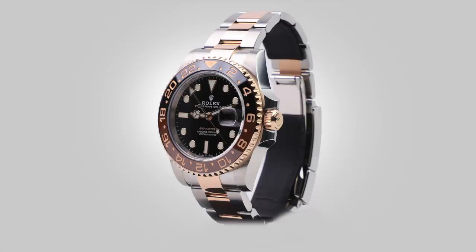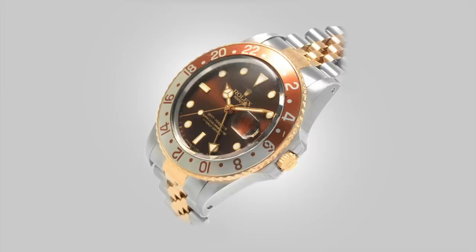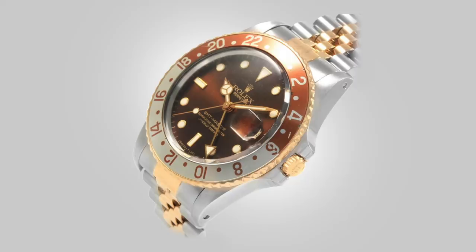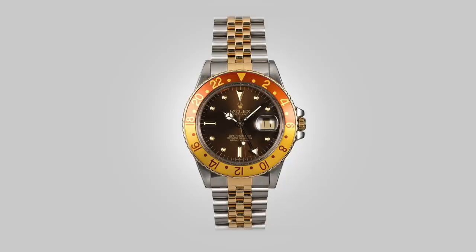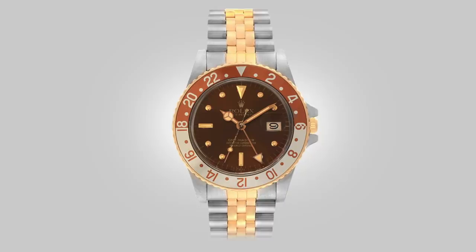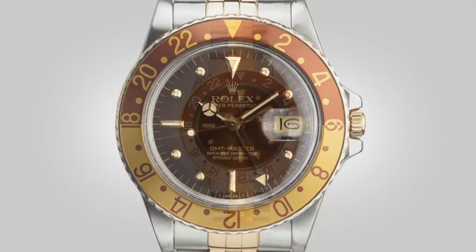Returning to the 16753 Root Beer, this model — especially on the Jubilee — has always had my attention. It manages to do two things: keeps itself contained and not overly expressive, unlike a regular Pepsi GMT with its vibrant red and blue bezel, but at the same time is elegant, appears simple, yet is visually complex. It is difficult to sum up how the watch impresses upon you. The brown tones of the dial and bezel allow the watch to appear casual, and the camel colour is paired with the yellow gold. I see this as such a complete watch — one with a very strange harmony to its makeup, exuberant but still managing to stay sober. The dial is also an outlier, one of the most striking colour choices from that time period.